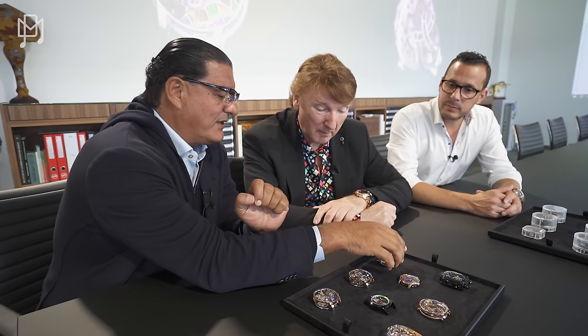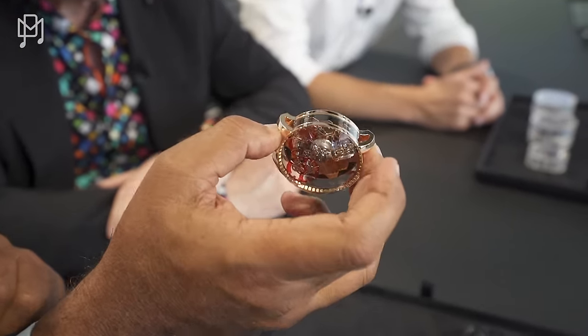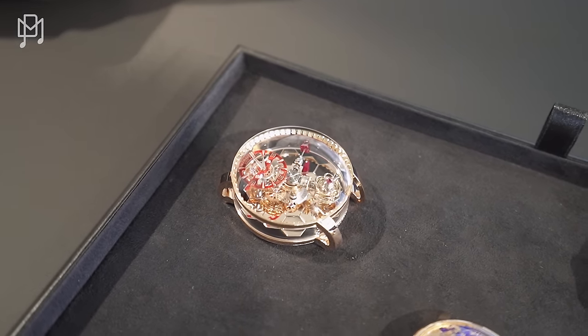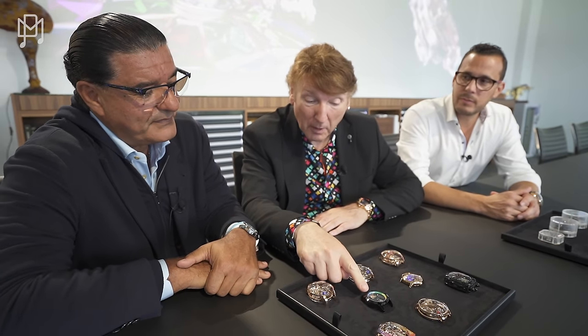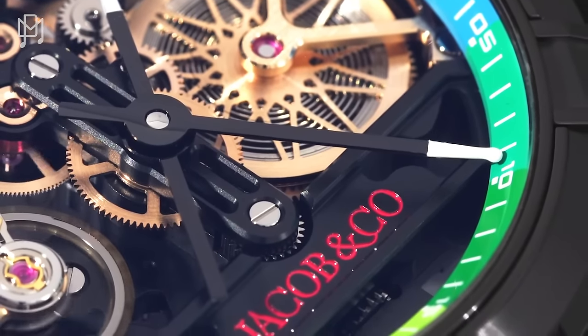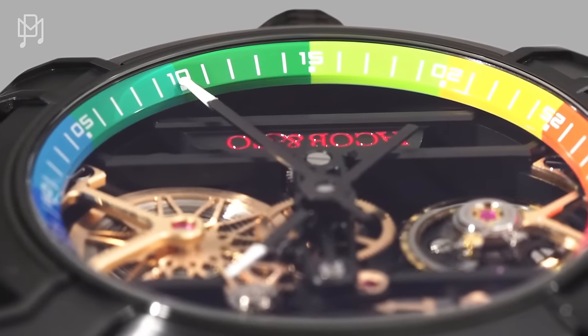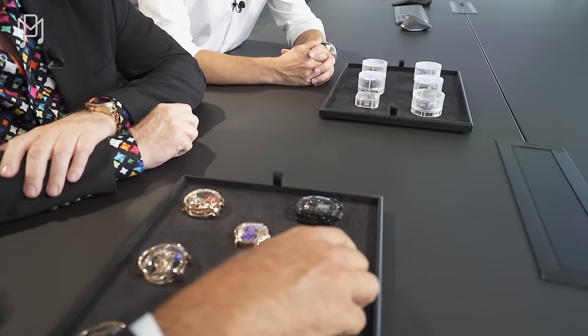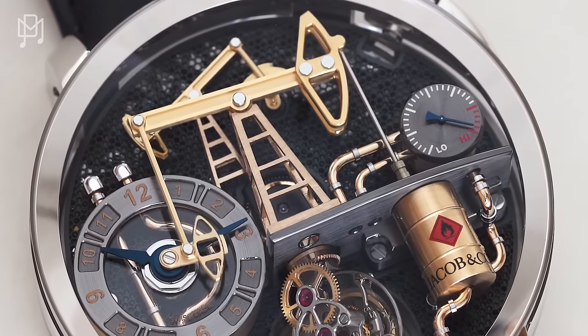The secret here is power reserve — without thickening the watch, there is no extra barrel needed to do this. And this one broke the rules by putting drumsticks as hands — I don't think anyone's ever done that before. Then you see the oil pump — from pressing this button you have two Derricks trying to get oil. We are launching a smaller 43mm size this year; the current one is 49mm.